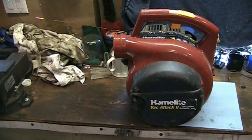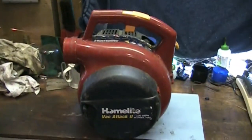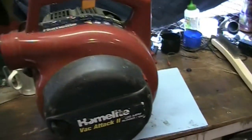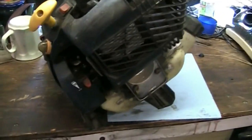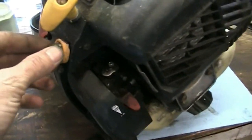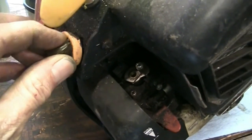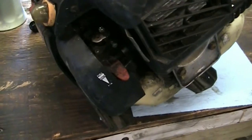Hey guys, welcome back to another video. Today we're looking at this HomeLite vacuum blower — little two-stroke engine on it. Hasn't been running in a few years. Doesn't run right, customer says.